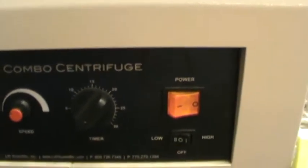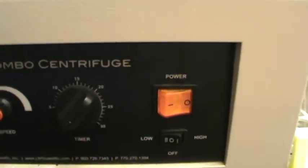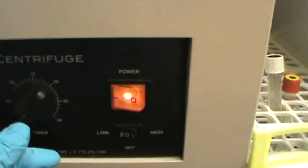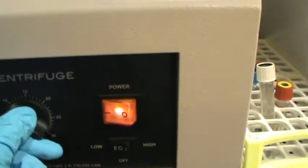We're going to run it for approximately three to four minutes. We're going to turn the dial, turn it on low, and then turn it up to five and back down to three. It's going to start spinning and we'll come back when it's done.